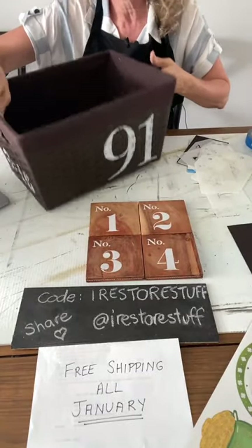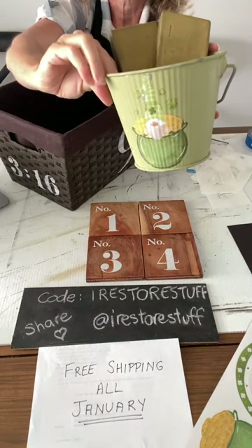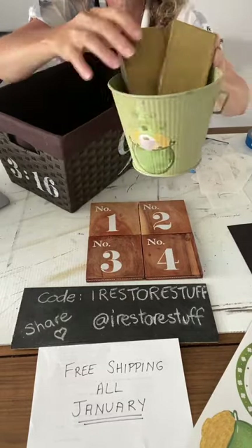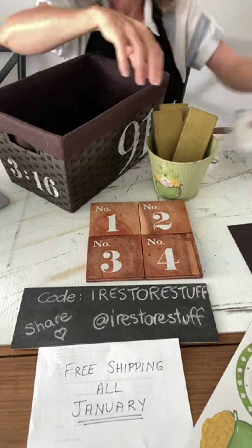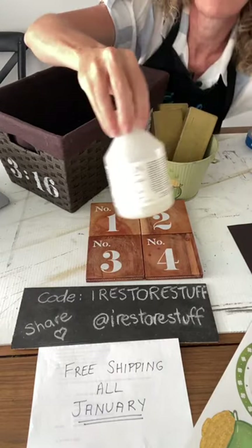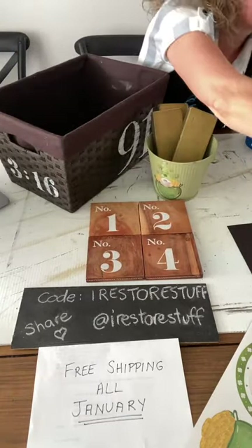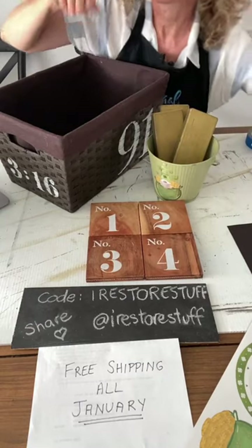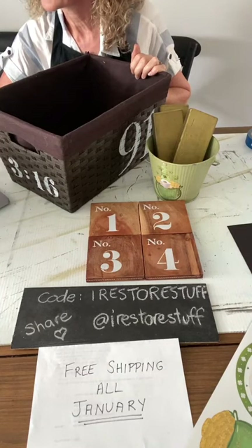Here are our four little coasters with the numbers on them. We've done three projects today: the big '91' on the basket with '316' on the side, our Irish bucket with 'A Wee Bit Irish' stencil on the back and a rub-on gnome transfer on the front with the pot of gold bars, and the numbered coasters. I'm finishing off the bucket with a bit of Fusion Tough Coat sealer — pop a little in a dish and paint it on with any brush. It's non-yellowing so it goes great over white finishes.